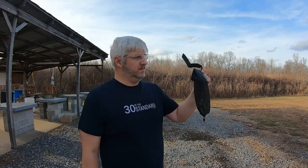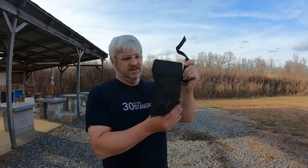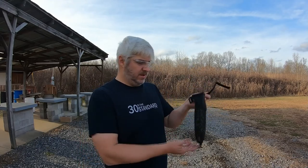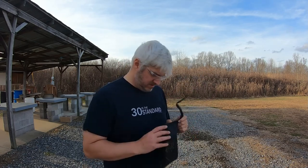It looks like about 20, 40, and 20 — so 60 rounds. 60 shells might be all it can handle before you unload it and start over. I've got a few more rounds in my box, so I'm going to load it up and try it again.